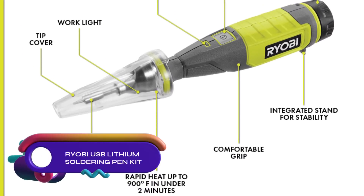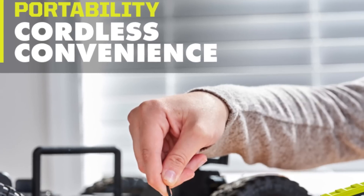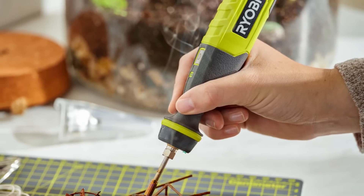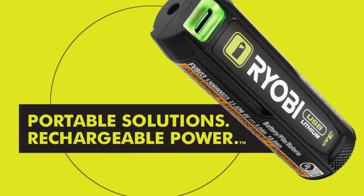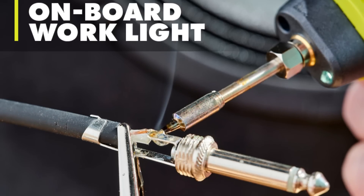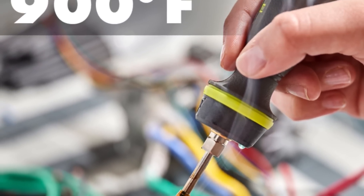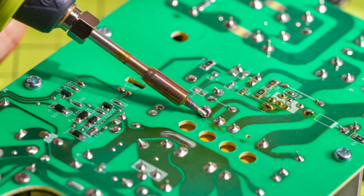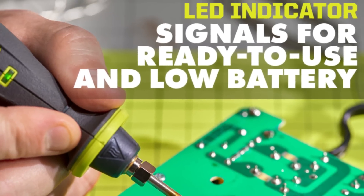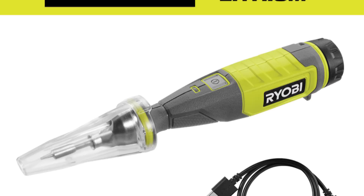The RYOBI USB Lithium Soldering Pen Kit is a portable cordless soldering pen that heats up to 900 degrees Fahrenheit in under two minutes. Powered by a USB Lithium 2-ampere-hour battery, it offers a fine point tip and an onboard work light for precision soldering. The LED indicator displays the heating status and battery charge. The kit includes a tip cover, solder, and manuals. It is a convenient and versatile tool for small projects. However, its battery life may be short and it is not as powerful as a traditional soldering iron.